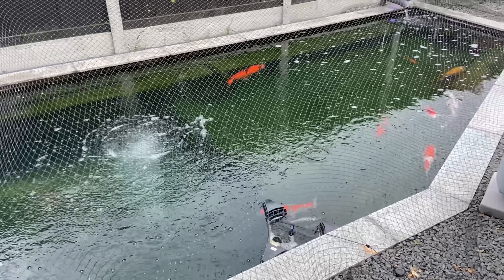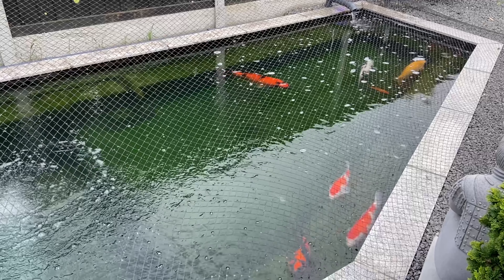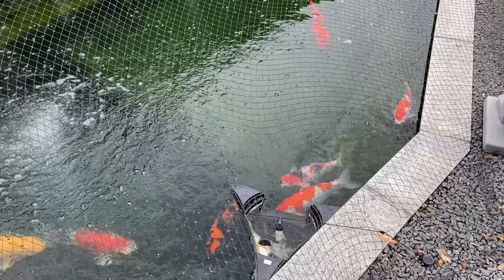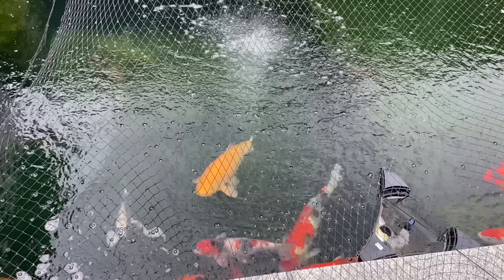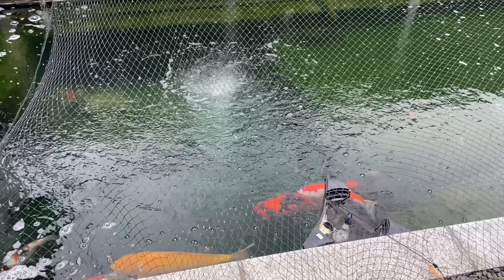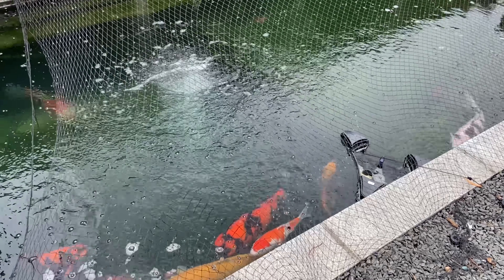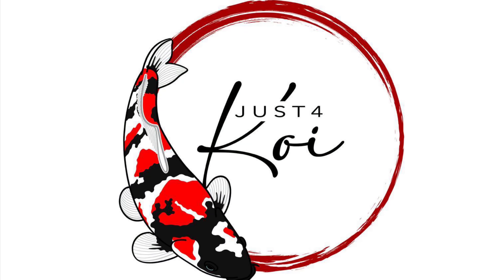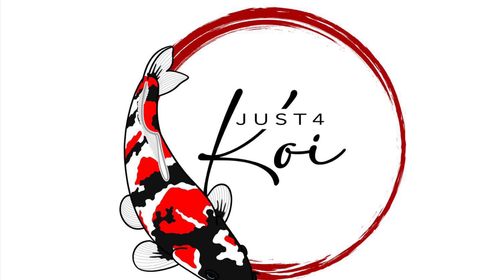Thank you very much again for watching another video of Just For Koi. If you haven't subscribed to the channel yet, please remember to subscribe. If you like the video, give us a thumbs up; if you don't like it, give us a thumbs down — either thumb, we'll collect them. Hit the notification button so you get notified whenever I upload new videos. All said and done, thank you very much, take care and all the best. Bye!